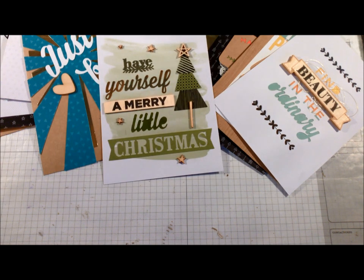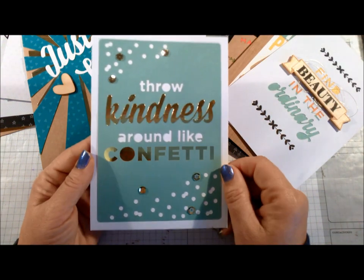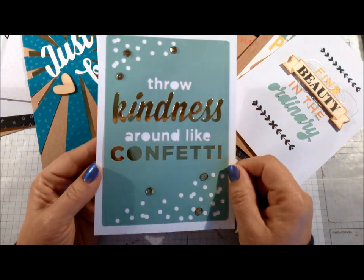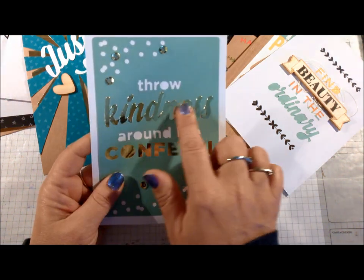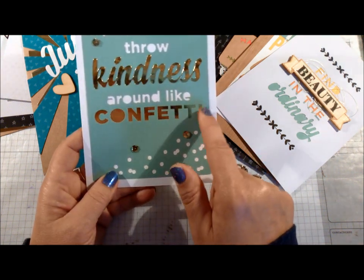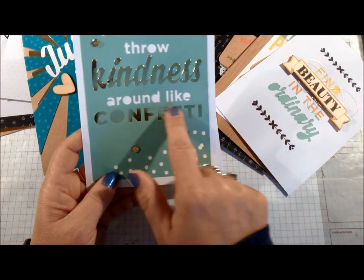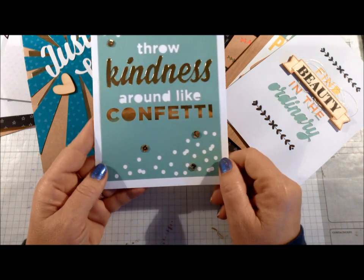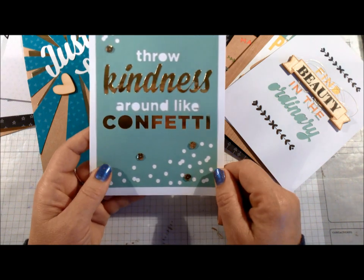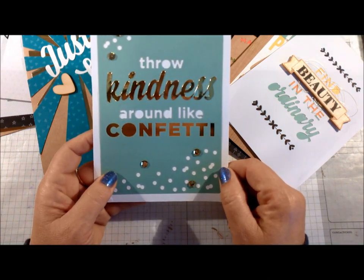For the last one — your New Year's insert — it's 'Throw Kindness Around Like Confetti.' This piece is punched out by itself, and there's a strip that goes behind the insert so you can see it over the letters. All of my sequins are glued down with glue dots.